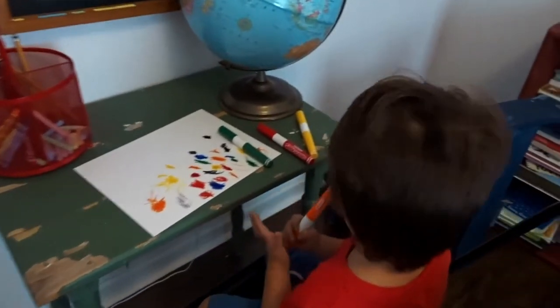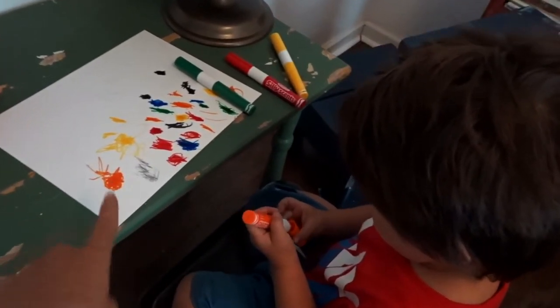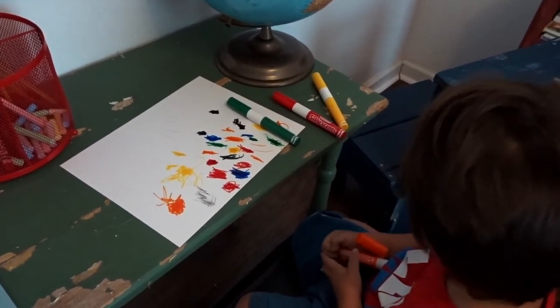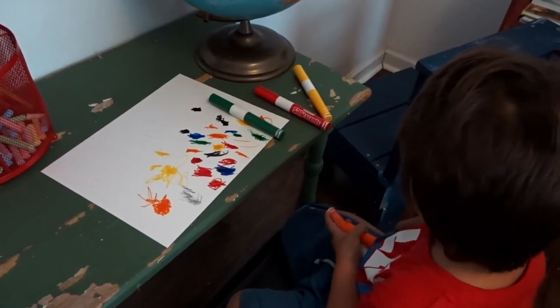Quick interruption — my son came in and told me he was drawing a baguette!